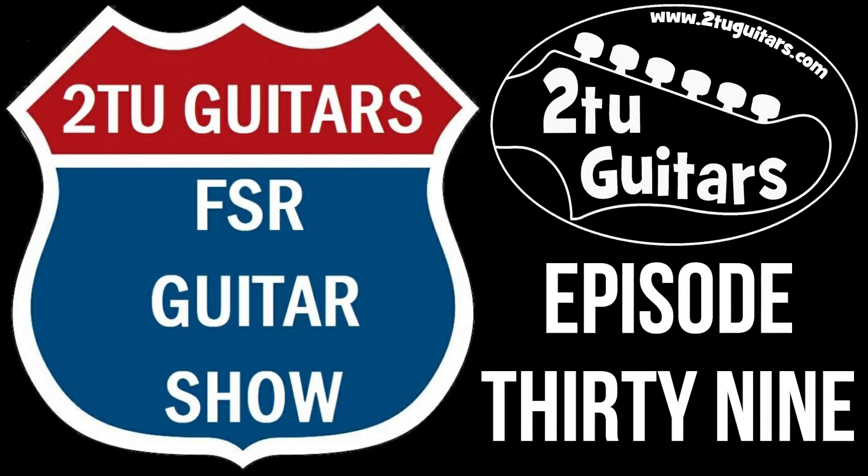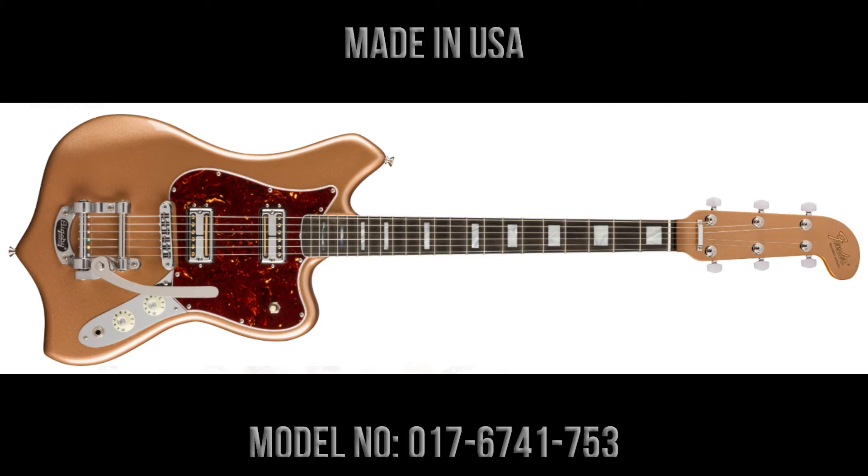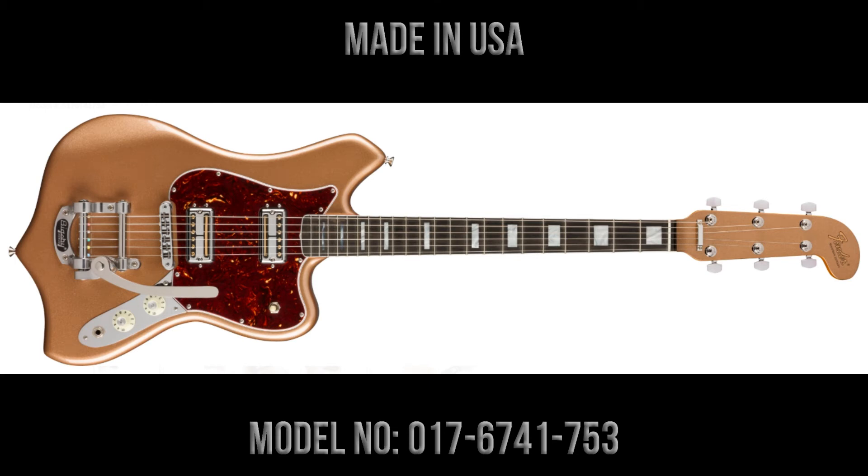Hi again everybody, welcome back to the latest episode of the Tutu Guitars FSR Guitar Show. This is episode 39, the show where we take a look at the best limited edition guitars available from Fender from around the world. In this week's episode we're going to take a look at the Fender Parallel Universe 2 Maverick Dorado in Infamous Gold. The guitars are made in the USA and the model number is 0176741753.